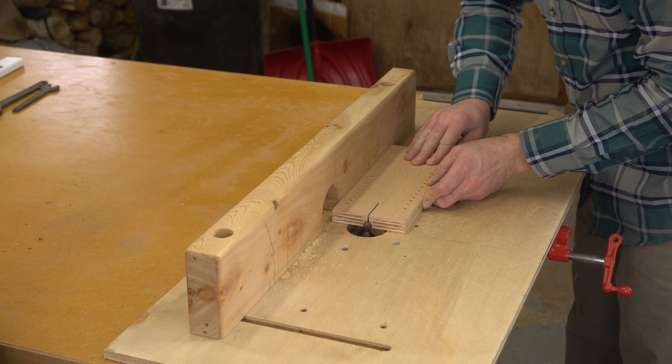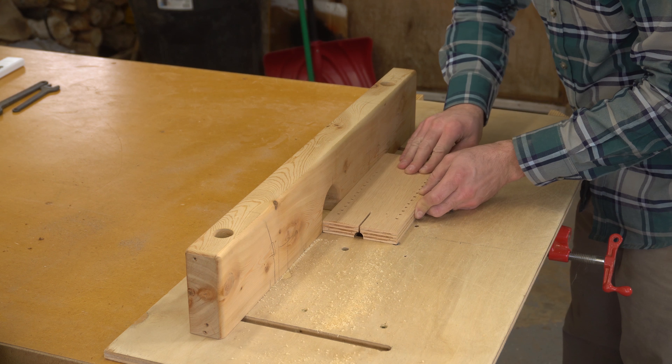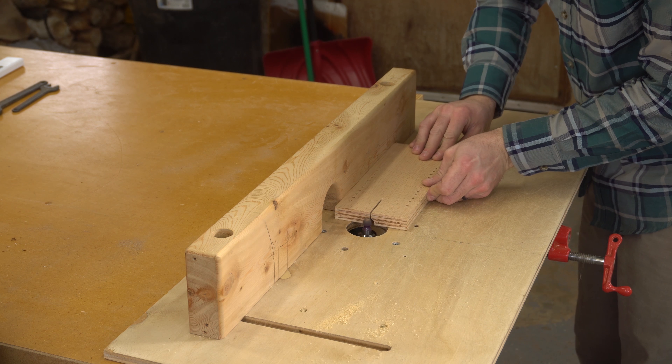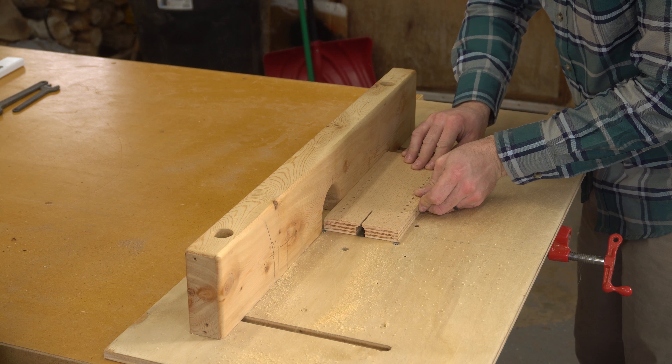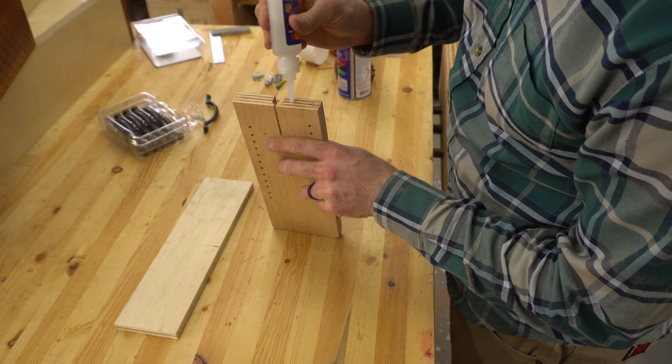Since the point of this jig is to be able to reference a line in the middle of that saw curve, I used a half-inch cove bit in my router table to clear out some material, making a much wider viewing window. I took two passes to remove the material and was left with less than one eighth of an inch between this channel and the top of the board.